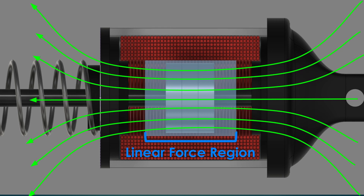So when designing a VCM, you typically make it some amount longer than the travel distance and the magnet height. In this case, my voice coil is about 40% longer than the coil plus the magnets.